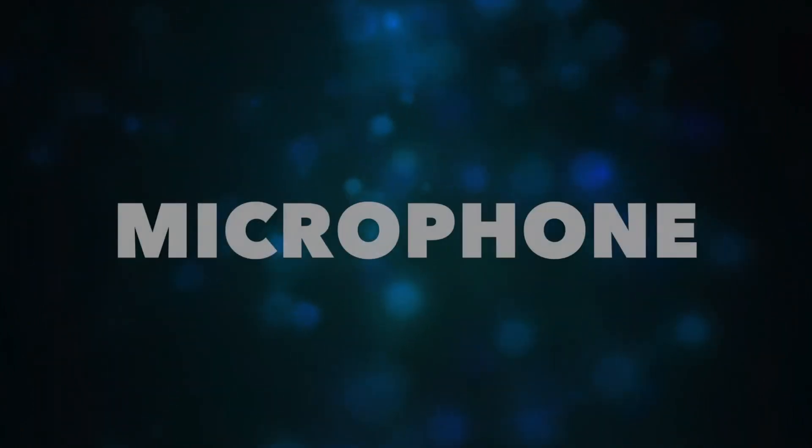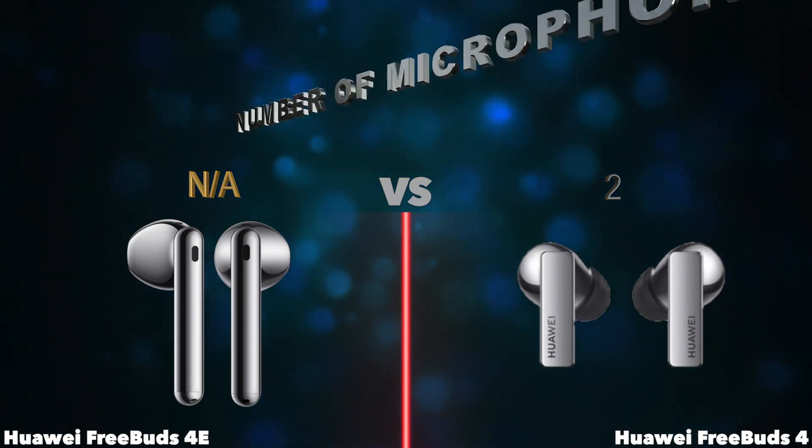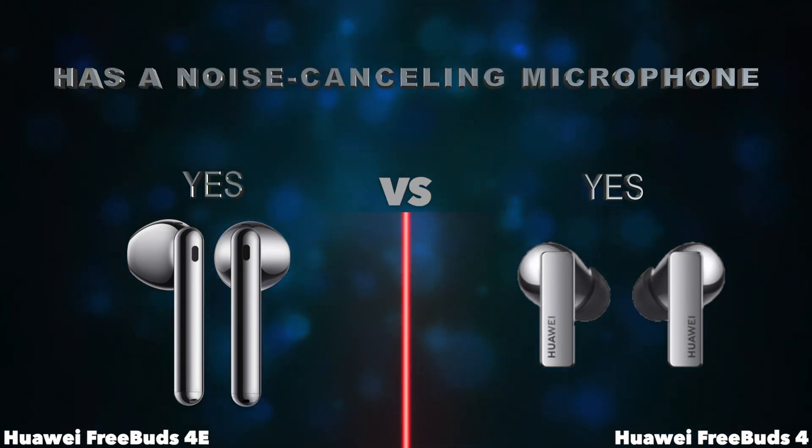Microphone: number of microphones. Has a noise cancelling microphone.